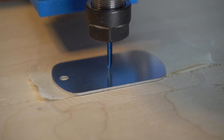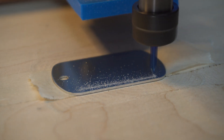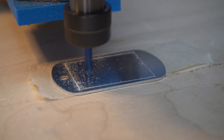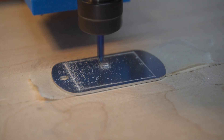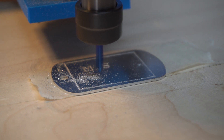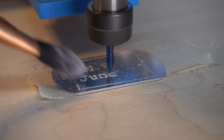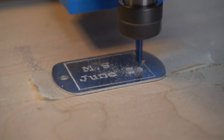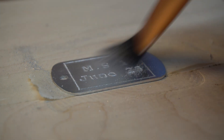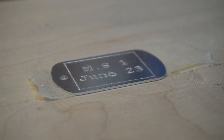We're all set up in the right position. I'm going to click the button and do our first test engraving. Let's hope this works out. And there we go — all done! That worked out pretty well. Let's get a closer look.